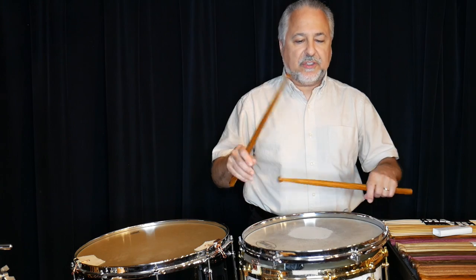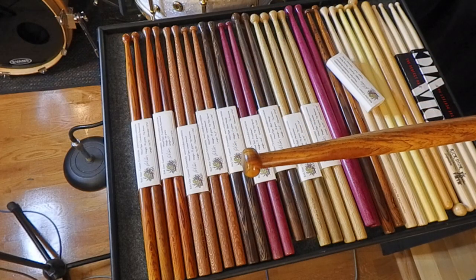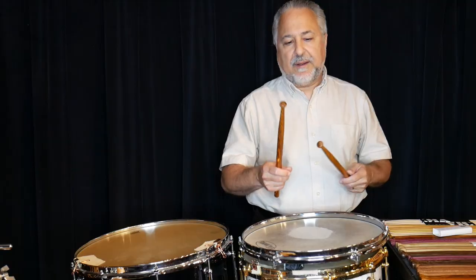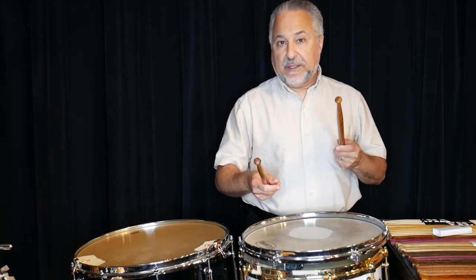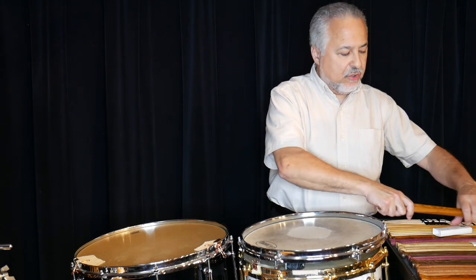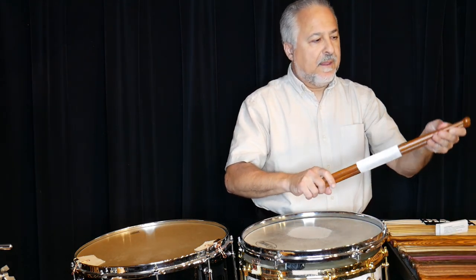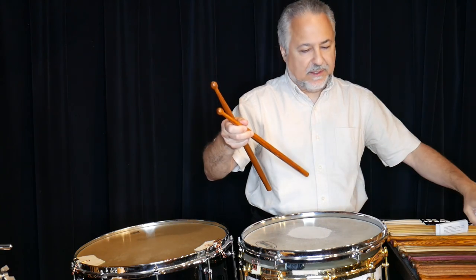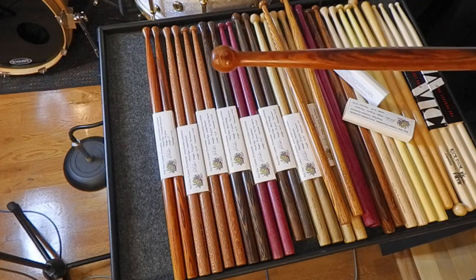This particular stick is my large barrel tip — I'll pop it on screen so you can see it clearly. I also make a medium barrel and a small barrel, so there are three of those. The other tip that's new is this acorn tip. I started making it maybe a couple months ago — we'll show you a close-up of that.